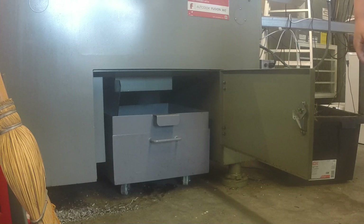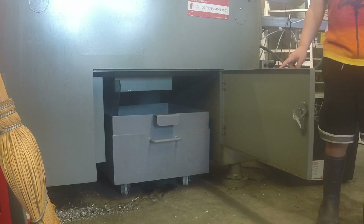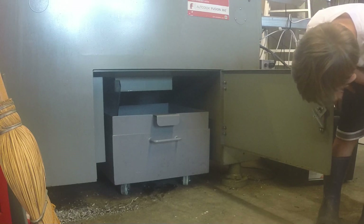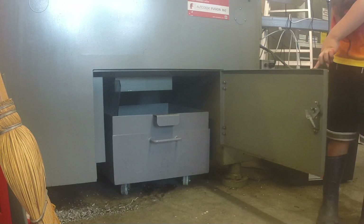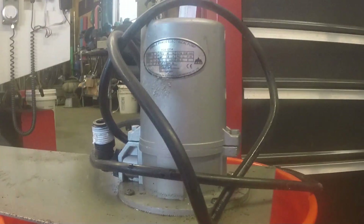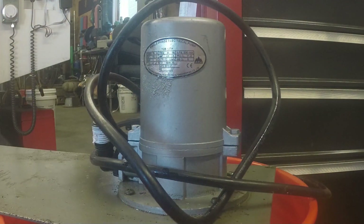On the lathe, the coolant collection system is underneath. As you can see, I've got a little piece of plexi on the side, but I didn't do anything major on this one. I kept the tank — didn't have to do anything with that. But one thing I wanted to point out was the pump itself — I pulled it out and it's sitting on a bucket right now.